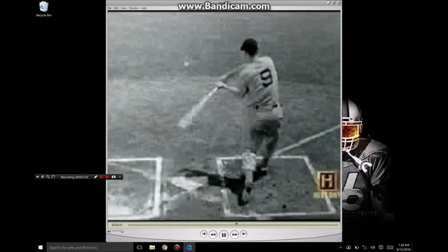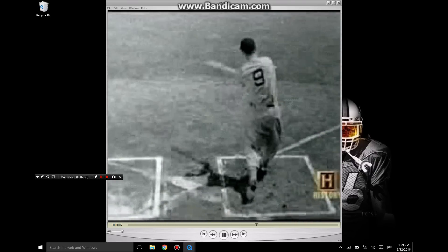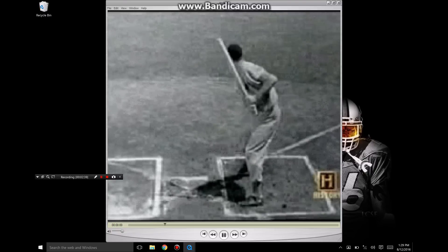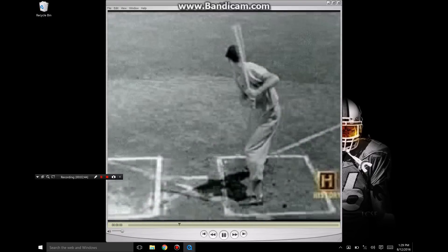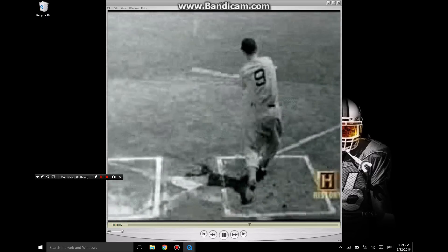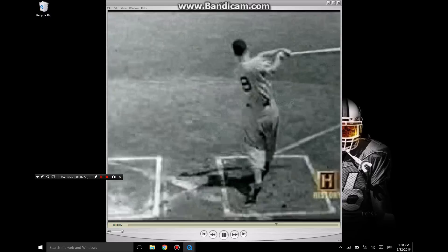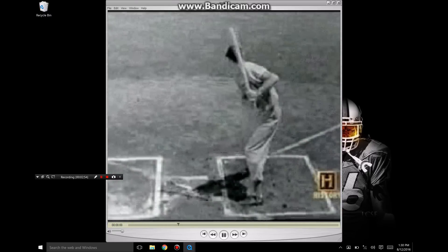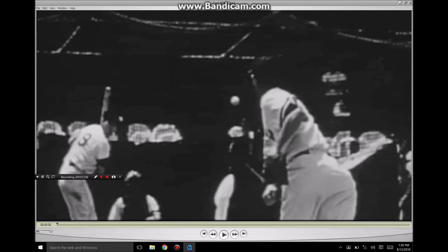Ted Williams — very similar to Barry Bonds and all the other great hitters we'll break down. But this is what I'm seeing: he's creating momentum with the bat. I'm looking at the bat and the hands pretty much exclusively. One thing I will look at is the back leg — I want to see how the back leg works. Really that's the only thing I'm looking at: the hands, the back leg, and the back half of that body. And if it's working right, things kind of take care of themselves.